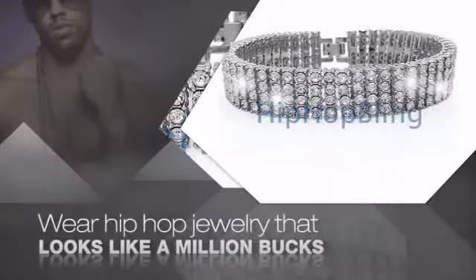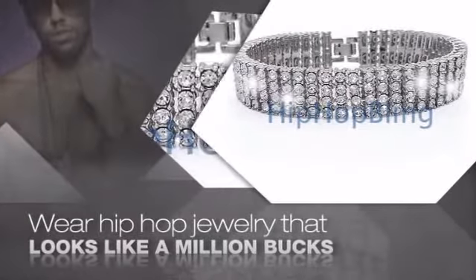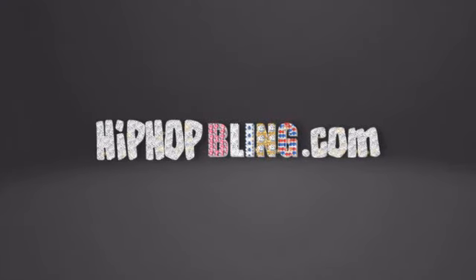Get quality hip hop jewelry at prices that will surprise you. Items starting at under $20. Don't wait up. Get your bling now at HipHopBling.com.